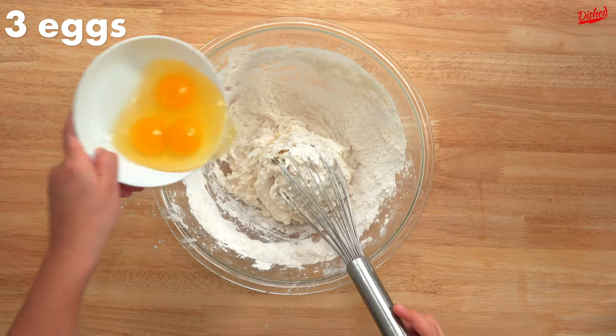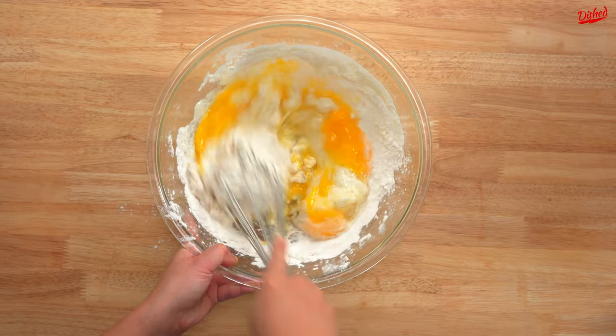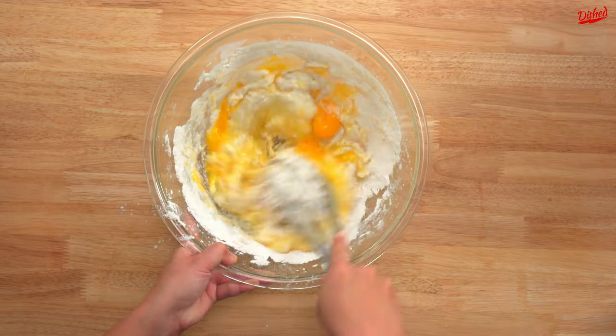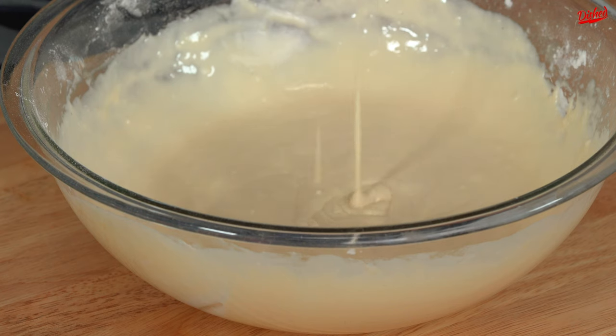Next we added 3 whole eggs and whisked again. This wasn't necessarily a mistake, but beating the eggs beforehand would definitely have helped. As a result, it required a lot of work to whisk the batter until it was smooth, and even then there were a few lumps.